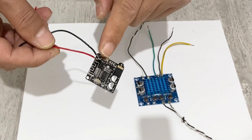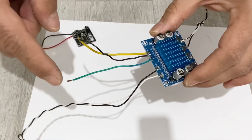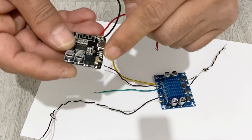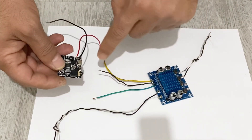Now I am going to connect my Bluetooth module to the amplifier. For this I am going to use this input and connect it to the input of the Bluetooth module. We will continue to make our project after connecting these connections.